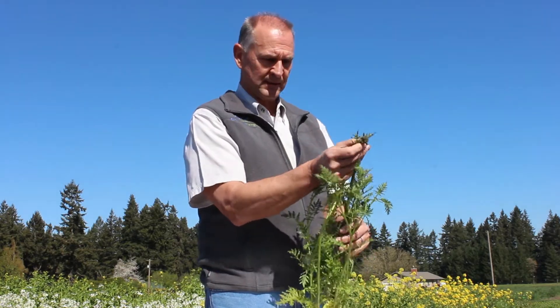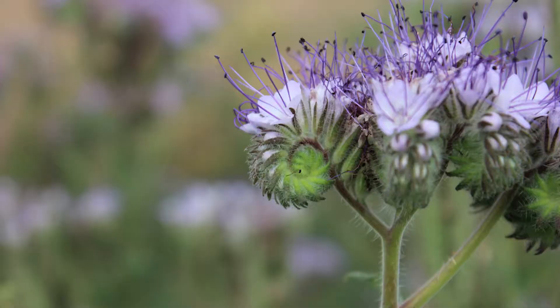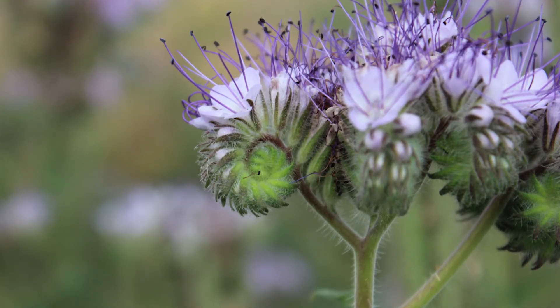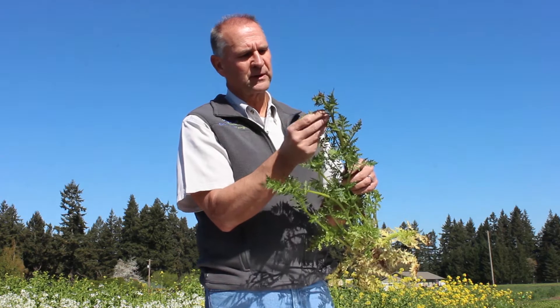You will see that the flowers will start to come out. It is also known as the scorpion plant. The flowers will come out and kind of hook over and look like a scorpion.